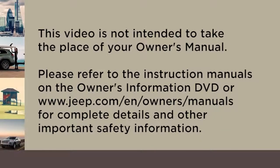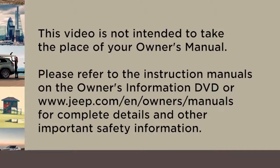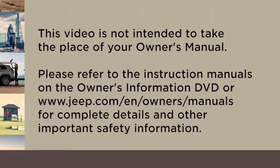Please refer to the instruction manuals on the Owner's Information DVD or Jeep.com/EN/owners/manuals for complete details and other important safety information.